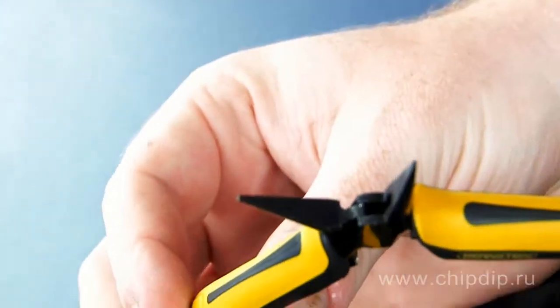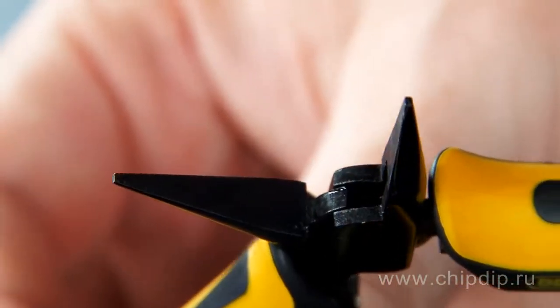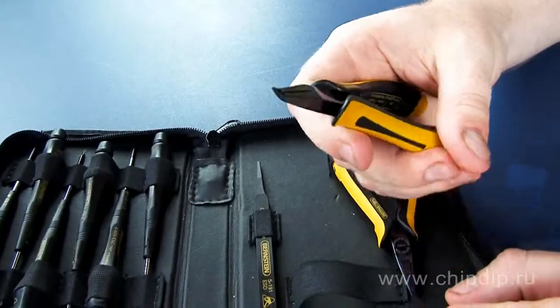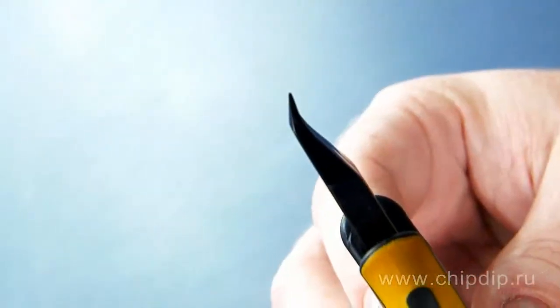It should be noticed that working planes have no cuts. Euroline side cutters for copper wire with diameter of up to 0.6 mm, model 3-672-15, length is 130 mm, weight 60 grams.